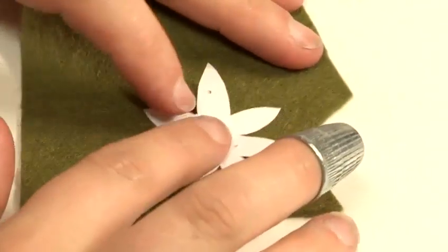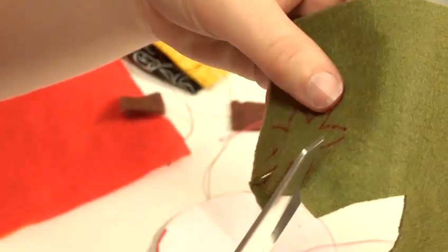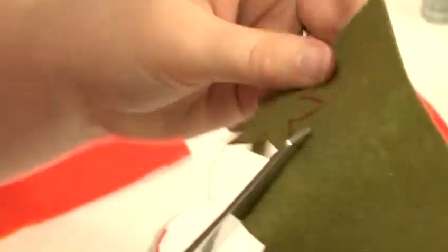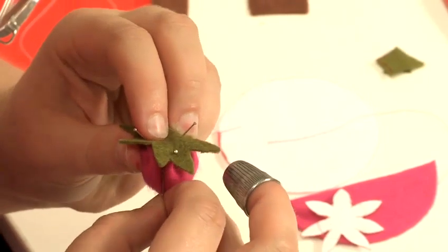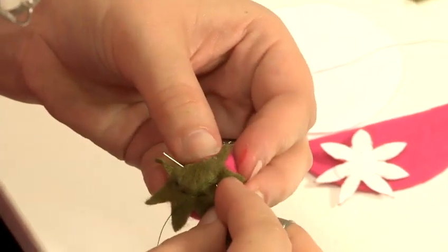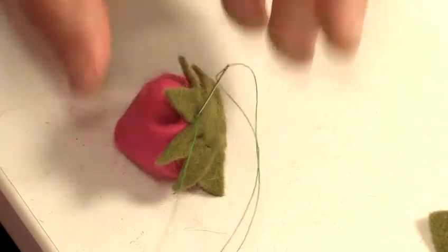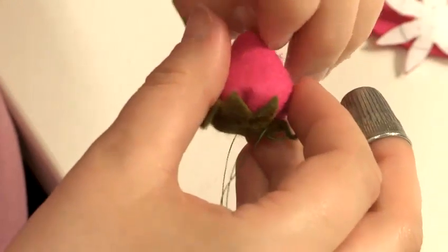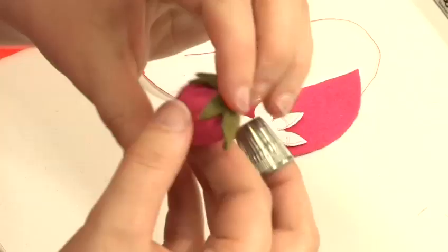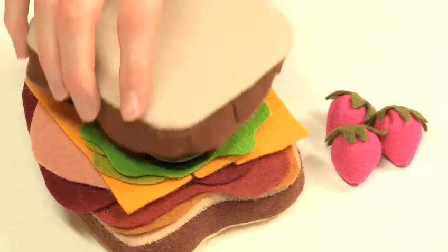Next, cut out a leaf shape and draw around it onto your felt. Just catch each leaf with one stitch — put your needle in and pull the loop until it forms a knot, then make that stitch and bring the needle out further down. If you want seeds on the strawberry, you can either draw them on, or stitch them on before you close the strawberry. And that's how to make felt food.